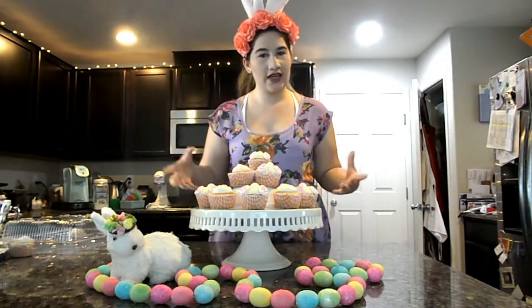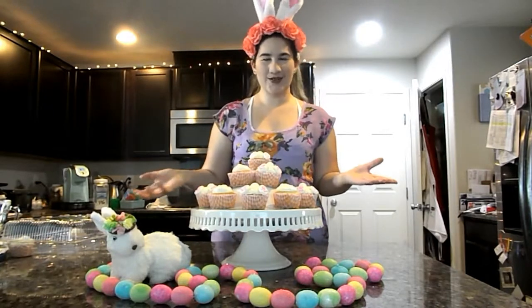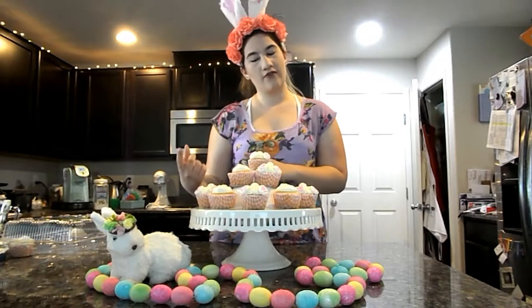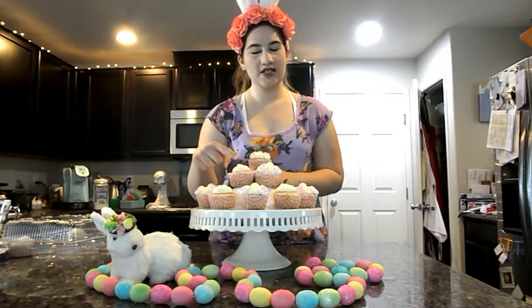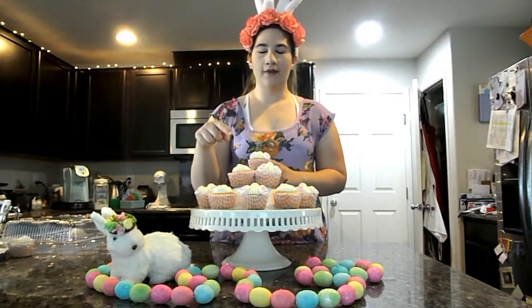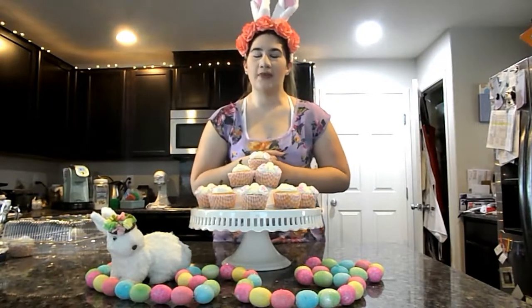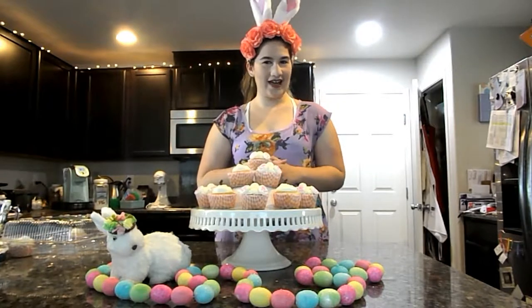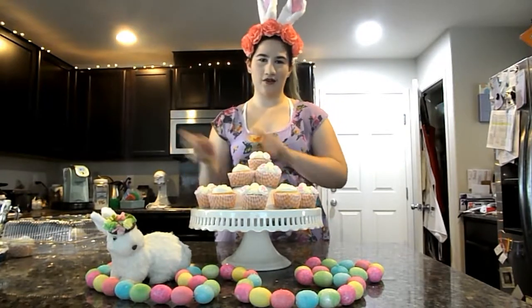So these ones here in the middle, I used a kit that I got at Joann's and they're little bunny butts. I just think they're super adorable. And because I didn't have enough for all 24 cupcakes, I used just a little chocolate bunny that I got probably at the grocery store and just put those on top of the other cupcakes. So if you guys want to find out how to make these cupcakes, go ahead and keep watching. Without further ado, let's go ahead and get started.